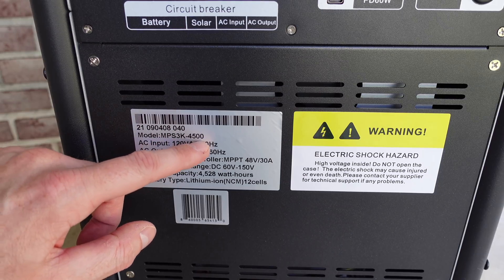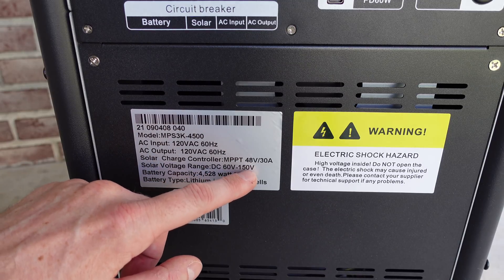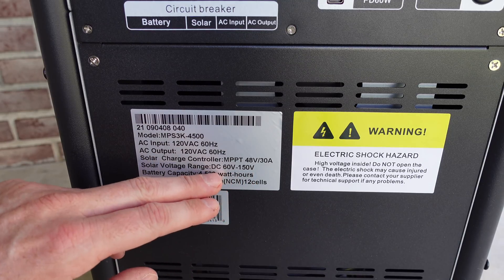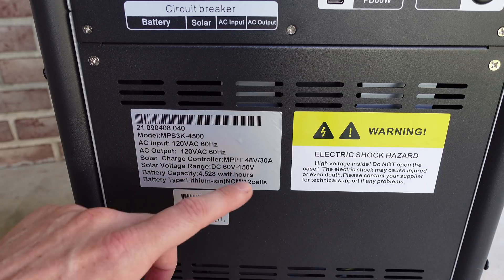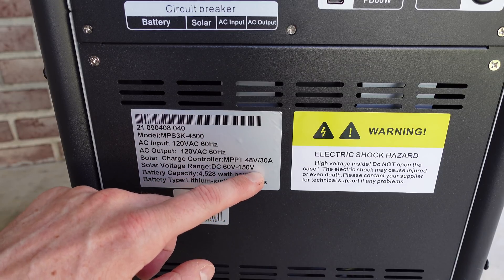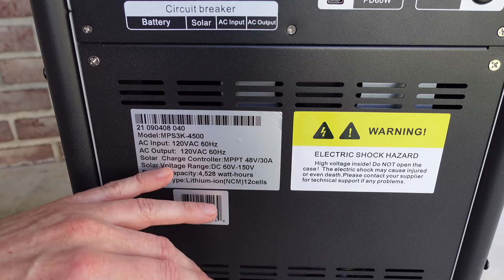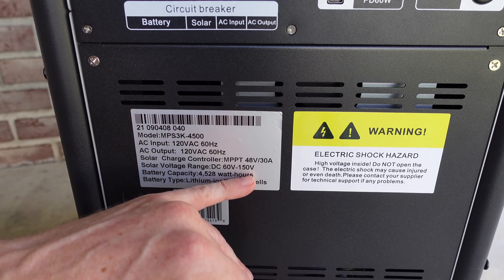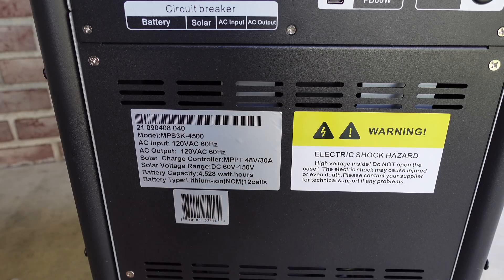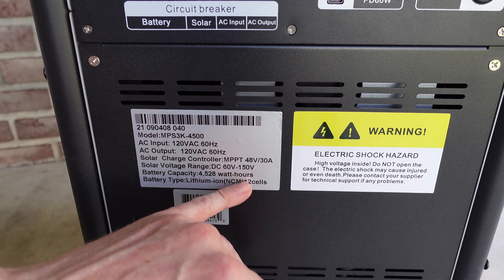On the left we have some specifications. Model number MPS 3K-4500. The solar input range is 60 to 150 volts. It doesn't specify if this is VOC open circuit or VMP operating voltage, but based on the 150 volt figure, I'm going to assume this is VOC open circuit. So you do not want your open circuit voltage to exceed 150 volts — I wouldn't even do 135 or 140. The exact battery capacity is 4,520 watt hours.